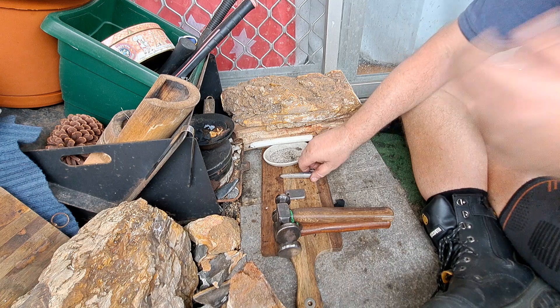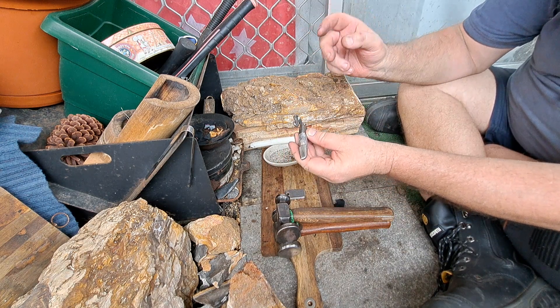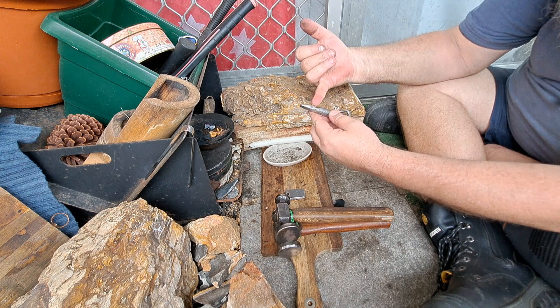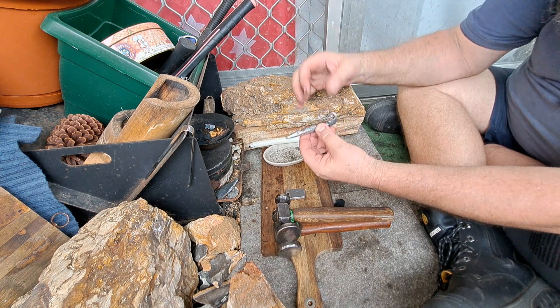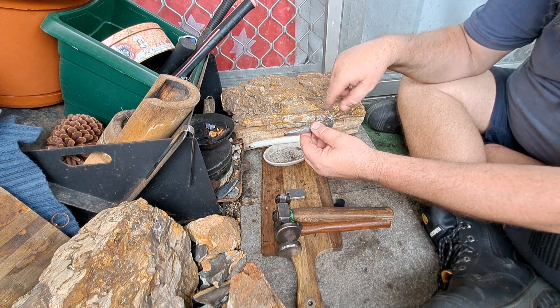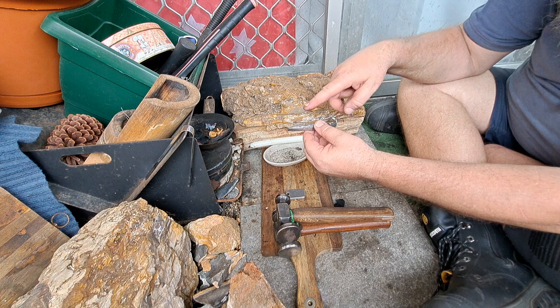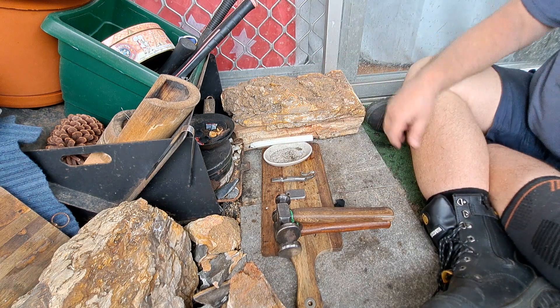As I said, I learned some things from it. I'm going to use the rest of the old file I've got and make the tail a lot longer. I reckon my next one will be a lot better.